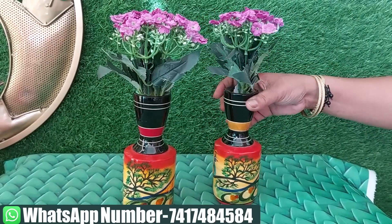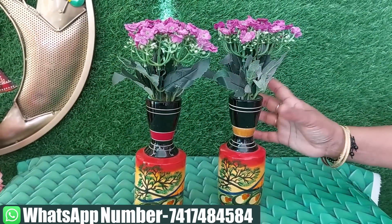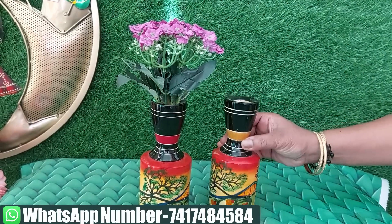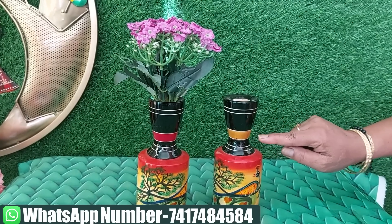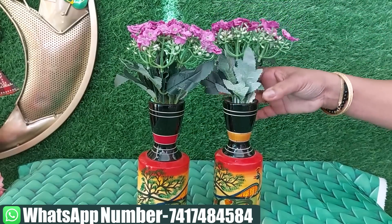Next, this is a bottle shape item. It comes in the same color, but also in yellow and red. The price is 500 rupees.